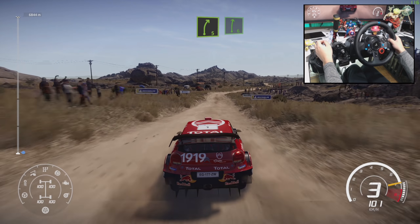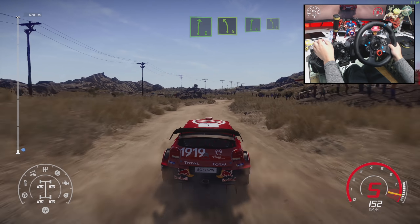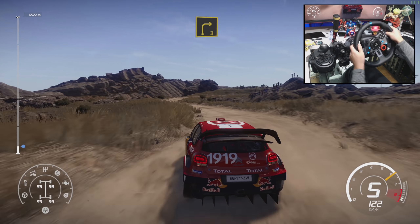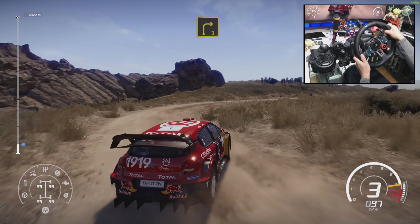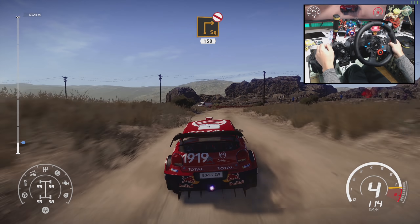50 right 5 short, for right 6. For left 5, into right 6, into left 5. And right 3. Square right widens, don't cut, 150.